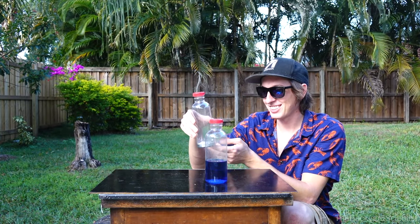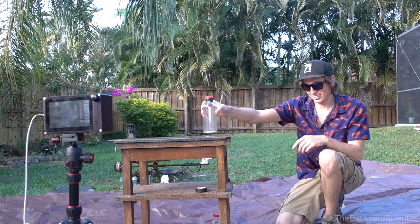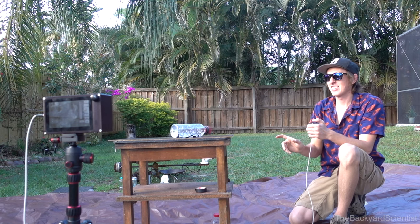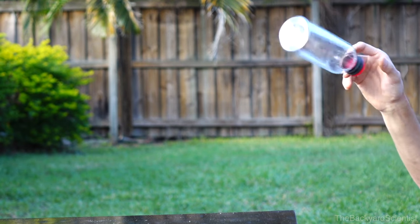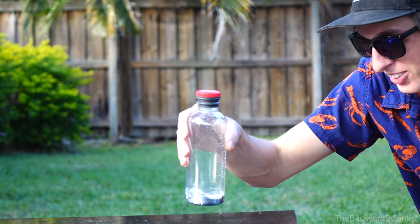Alright, so here's our two water bottles. Oh my gosh, that feels so weird. This is going to be interesting. Alright, here we go. Nope. Yes! Yes!